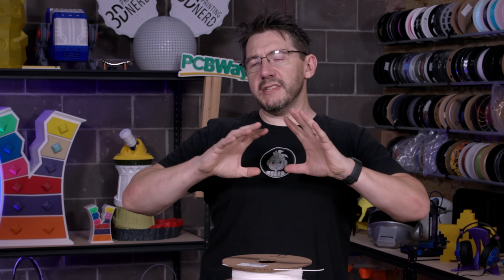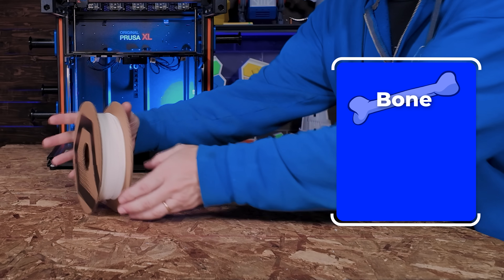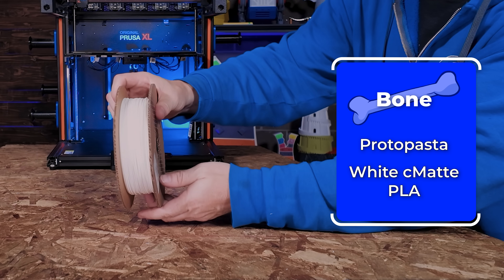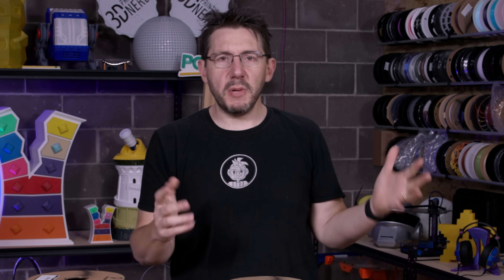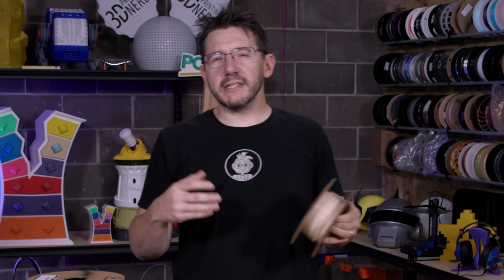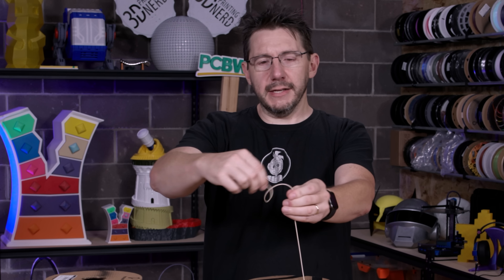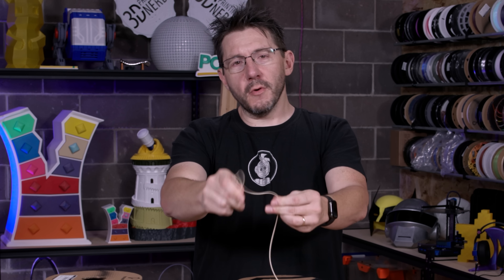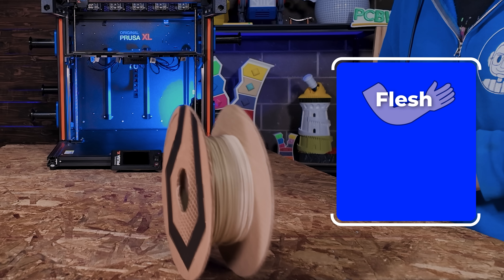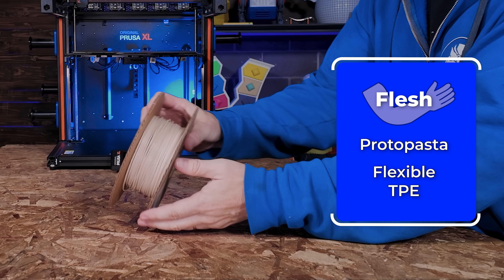For the bones — those things within us that give us our rigidity — we're going to be using ProtoPasta's white CMAT PLA. The skin though — we're squishy, pinchy humans — so I wanted some sort of slightly flexible material. I know that Alex at ProtoPasta has been working on a TPE, so thanks to Alex, we're going to be using some flexible TPE from ProtoPasta for the build.